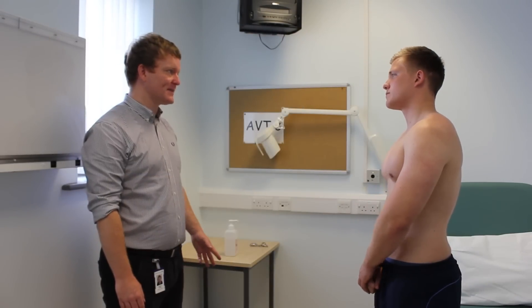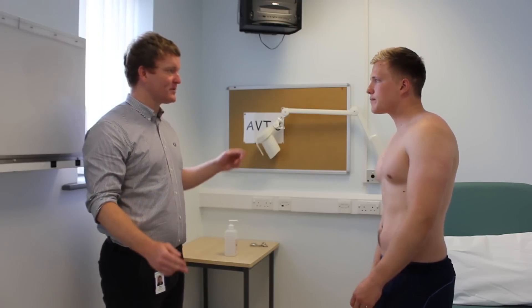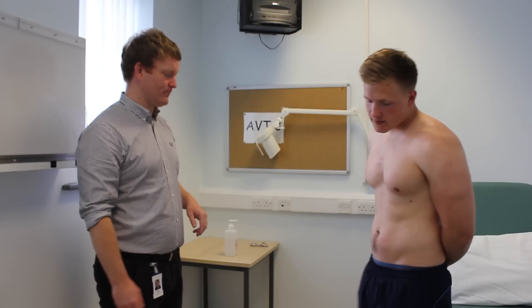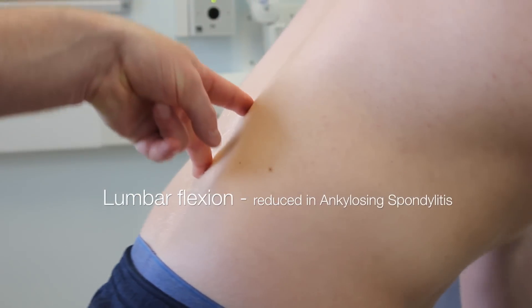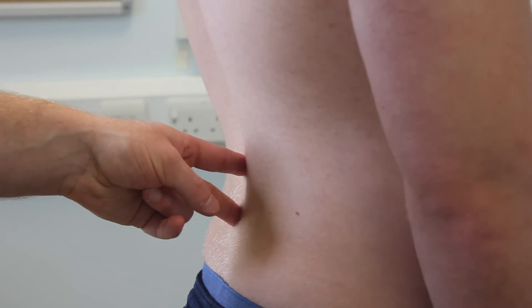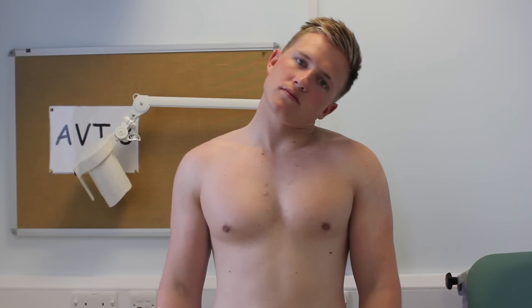Next thing I'd like to do is just check the movement of your spine. What I'd like you to do is turn and face this way. I'm going to pop two fingers on your lower back and if you can turn and touch your toes for me please. Next thing I'd like you to do is touch your left ear to your left shoulder for me. Thank you. And the same on the right side.